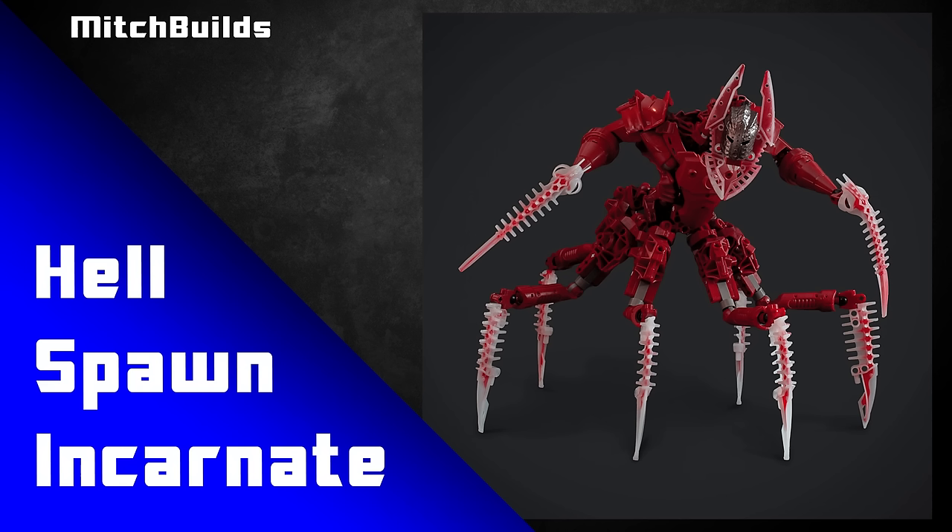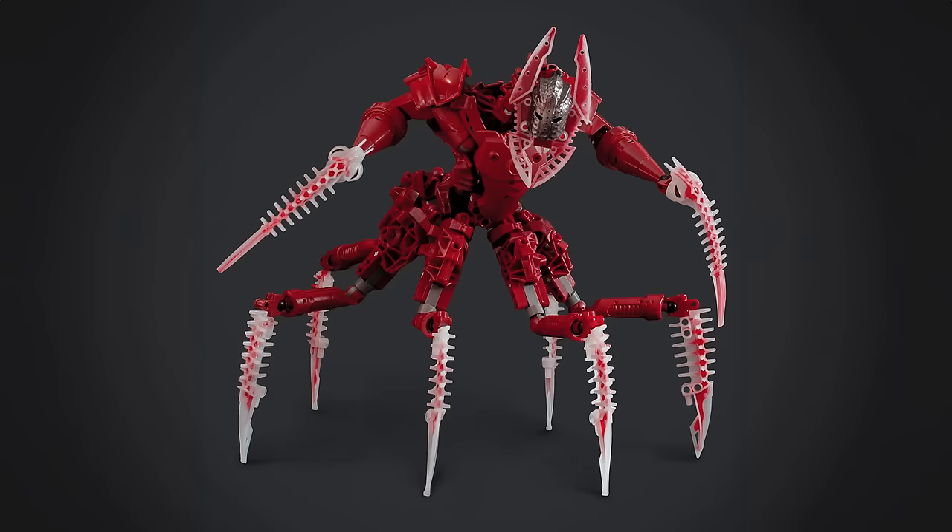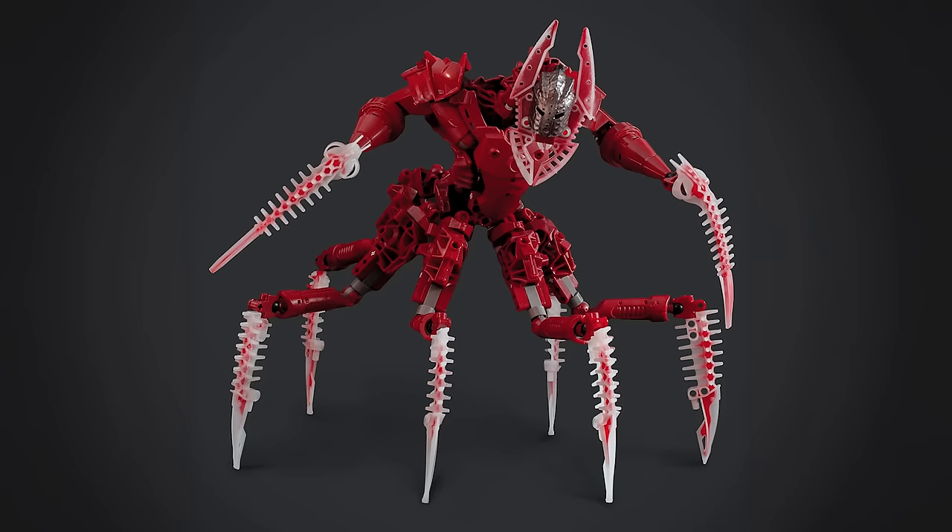Alternatively, you could use them like Mitch Builds has done here on his MOC, Hellspawn Incarnate. These pieces are the perfect addition for a demonic or devil-like character. So if you are building something that's a little bit more creepy and hellish, then these pieces are a must-have. And don't they just look so good on this MOC? Mitch knows what he's doing — he's such a good builder.